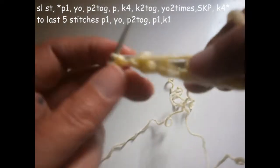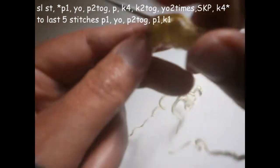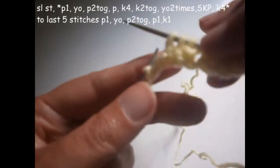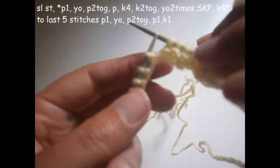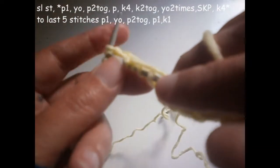I purl another one, I purl another one, and I knit four — one, two, three, and four, one, two, three, and four. I knit two together like this, two stitches together.